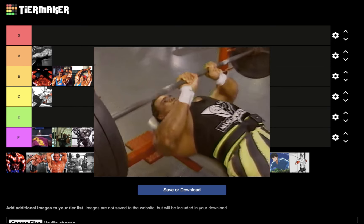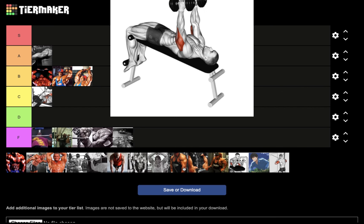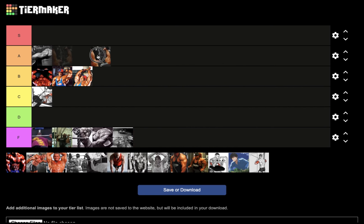Next we have the close grip bench press — a great exercise for the mid and upper pecs, and even the outer head of the triceps. But for nucleus overload, F tier.